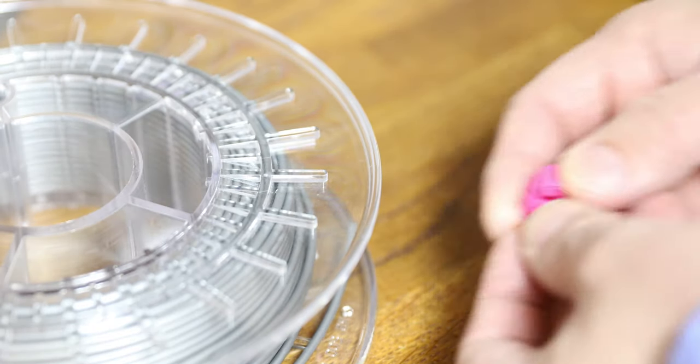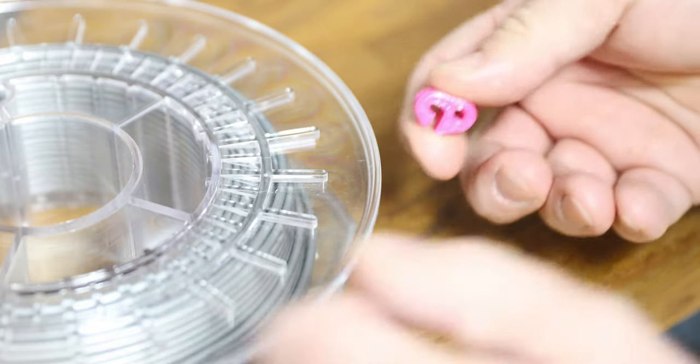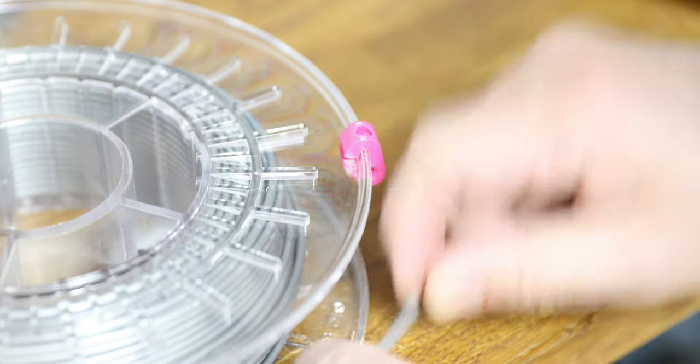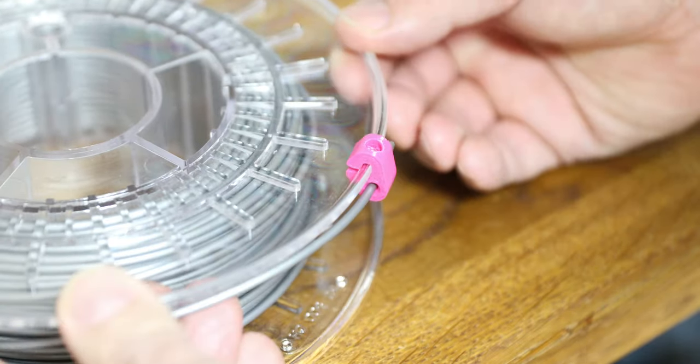The trick here is not to try and force it on like that, because you'll actually snap the clip, especially if it's engine, although it usually works with PLA. The trick is to put it on sideways and fold it round like that. You can then push the plastic through the hole and slide this backwards and forwards as you need.